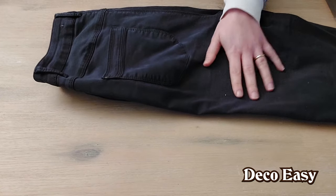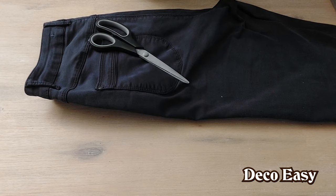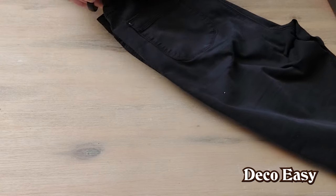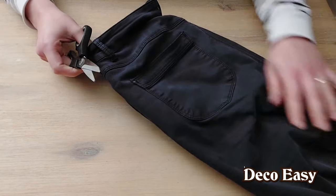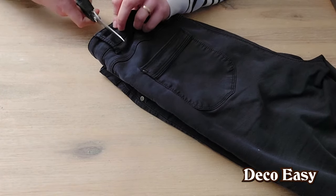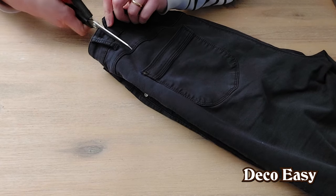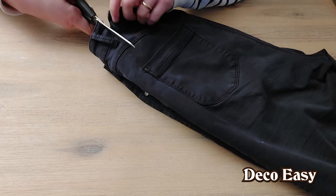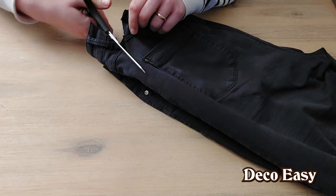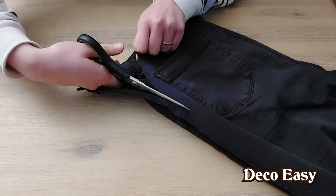You just need an old pair of jeans, and I'm going to start off by cutting it with the scissors. What we need here is this pocket. This feels really weird to cut out my old jeans — they were my favorite, but they're worn, so there we go. My mother always told me not to cut into my clothes, and now I'm just doing it. I'm going to cut out this pocket here.